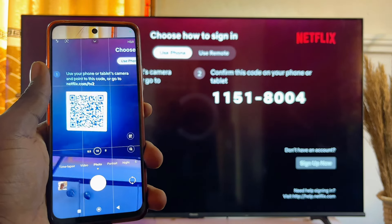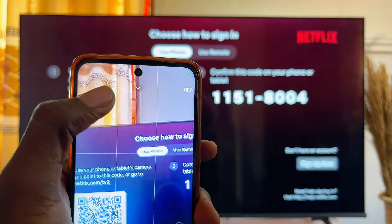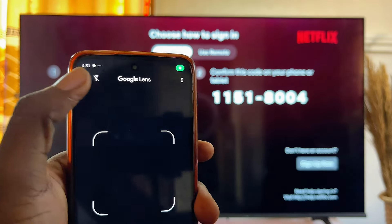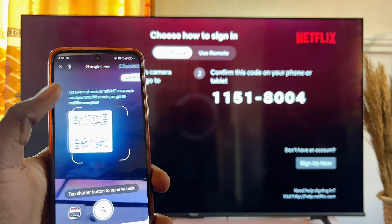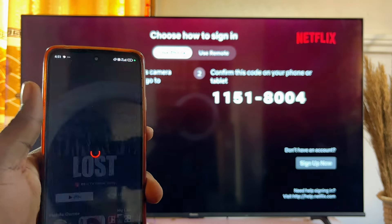For some mobile phones, your phone should be able to scan the QR code automatically. But if your mobile phone does not scan the QR code automatically, go ahead and click on the QR code icon. It's going to use Google Lens to scan the QR code.